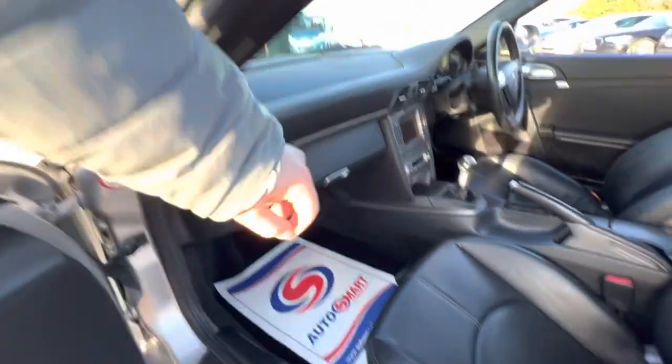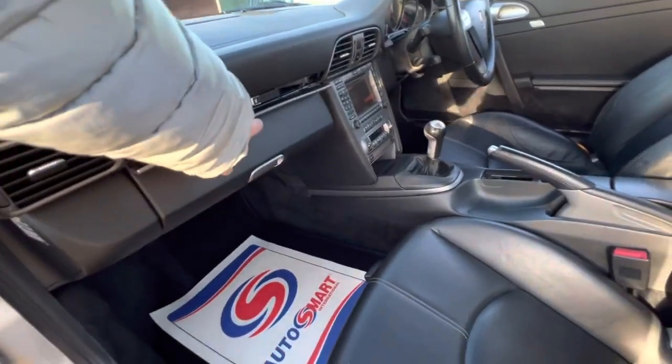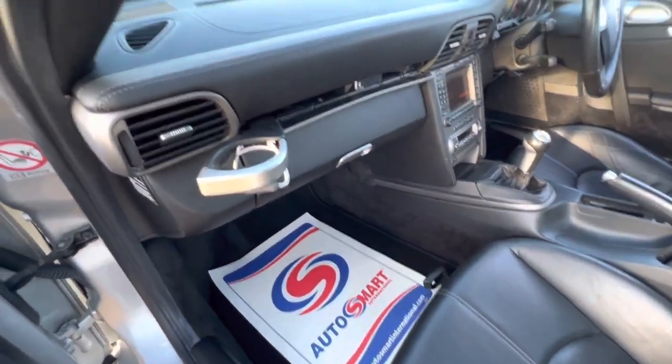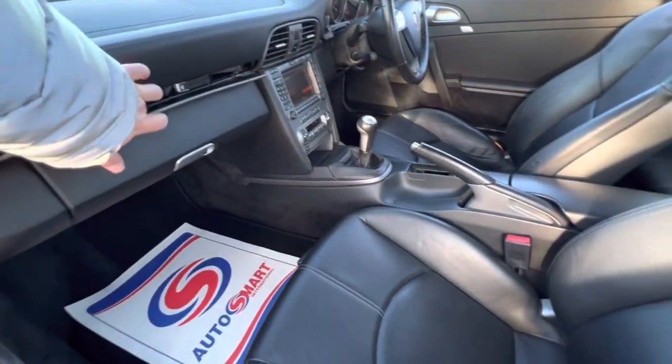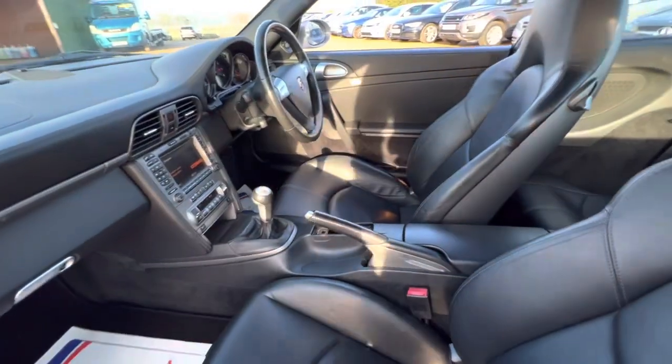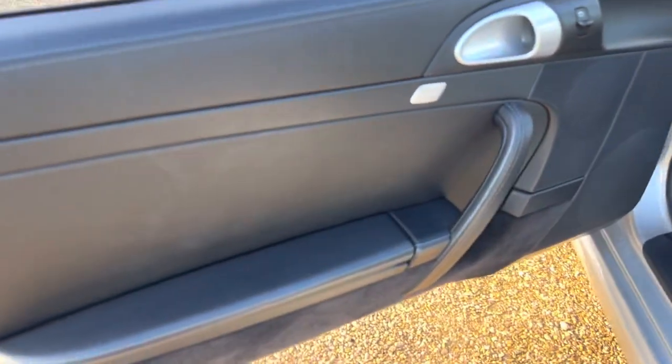You get the pop-up cup holders over here, so you've got the driver's and passenger's side there. It's nice and convenient, and when you don't need it, it's out of the way. There isn't much space over there for cup holders either.